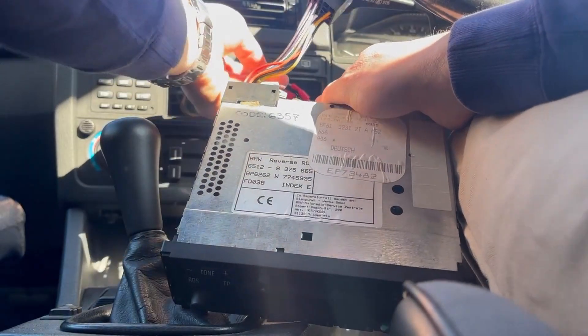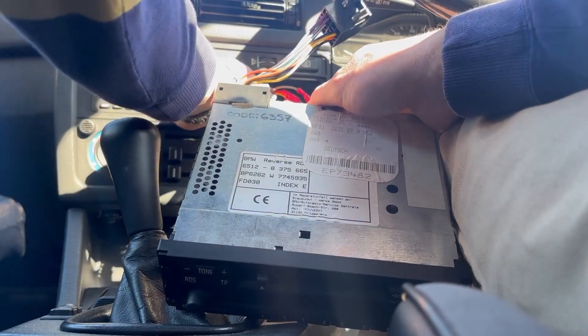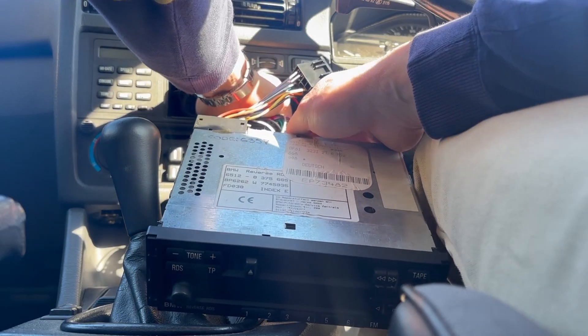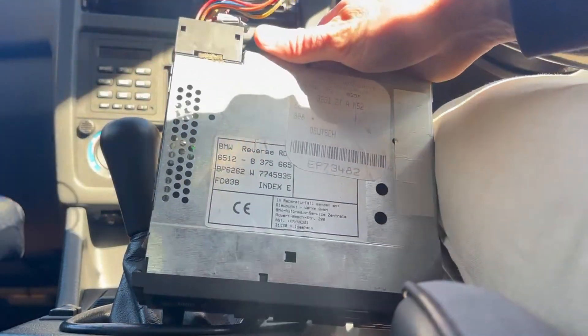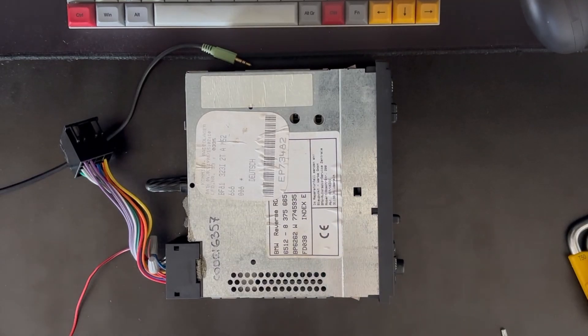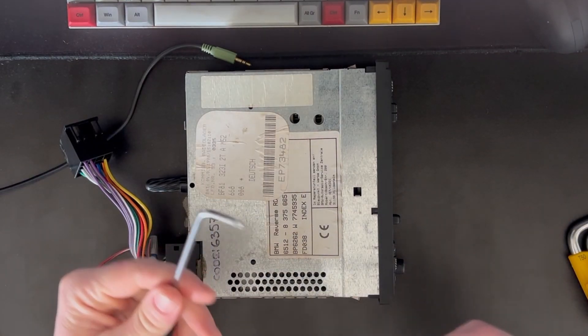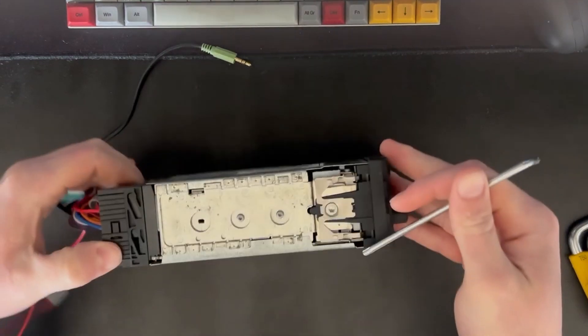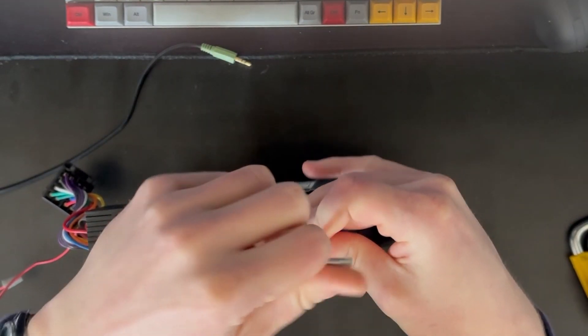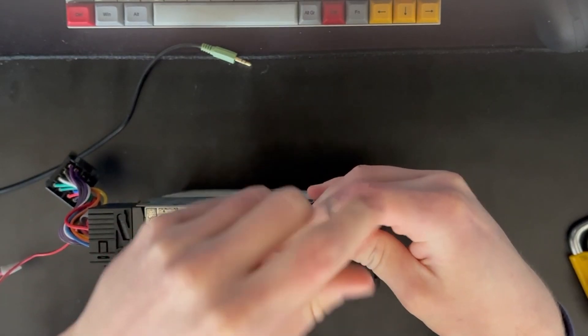So now this is disconnected. I'm going to take it inside and I'll show you how you fit the Bluetooth chip. So for this install, we're going to need the T20 Allen wrench and just pull off the mounting brackets for the front panel of the radio.